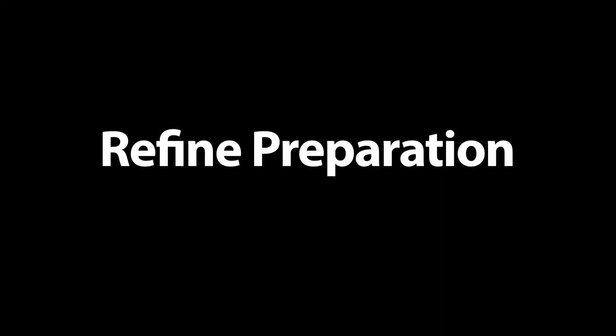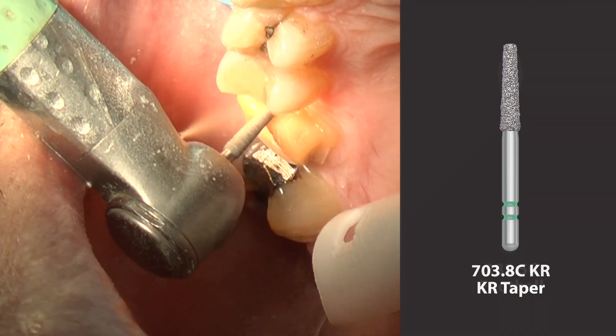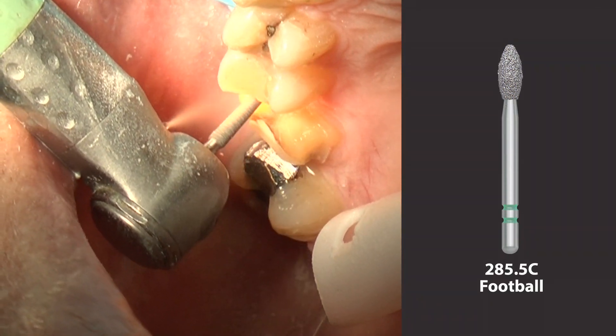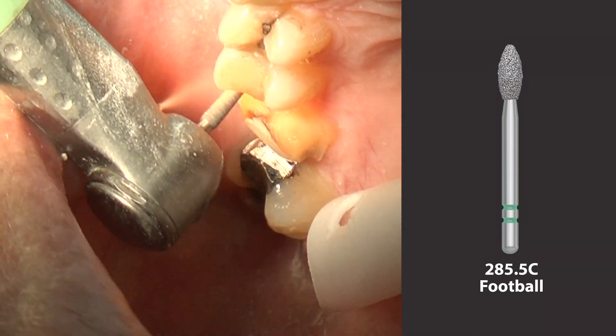The 703.8C KR modified shoulder diamond is used to refine the finished margin, eliminating sharp angles. The 285.5C football diamond shape can also be used to further refine the occlusal preparation.